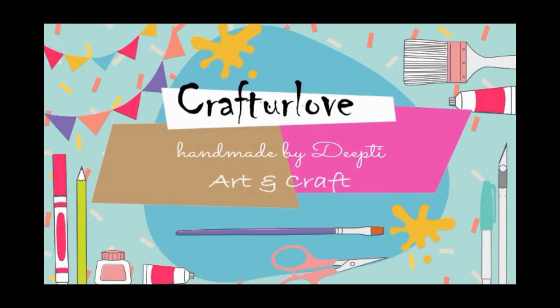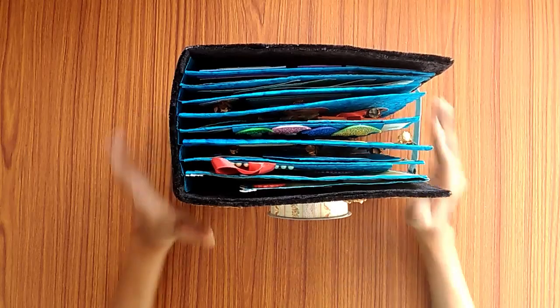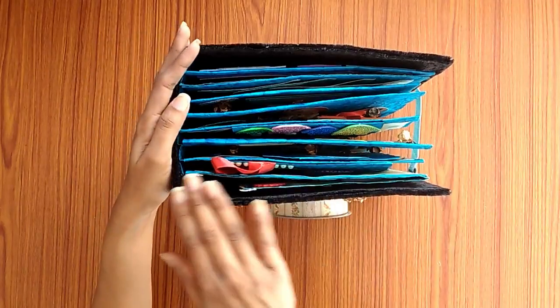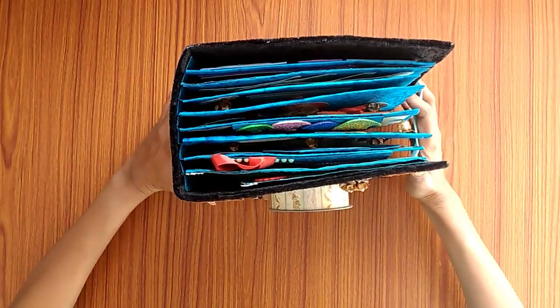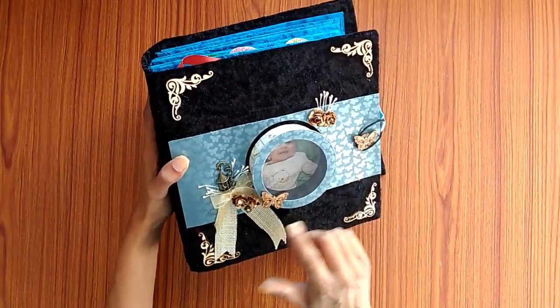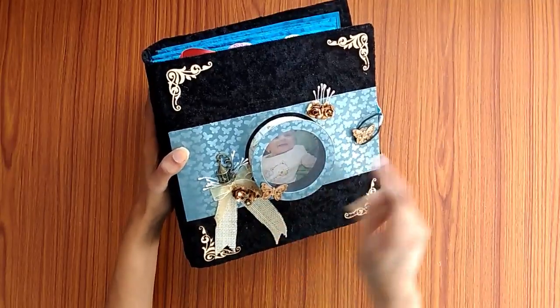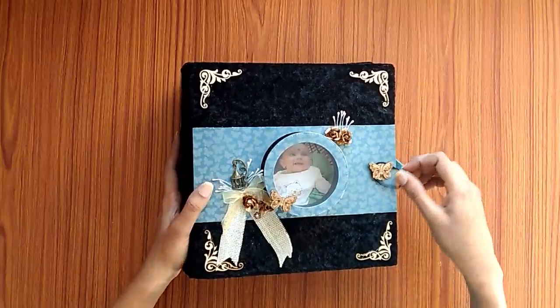This is the album for a baby boy and the size of the album is 10 inches by 10 inches and the thickness is 5 inches. I have created this camera sort of illusion and the lens part holds the photo of the baby. For the closure I have used this elastic band.